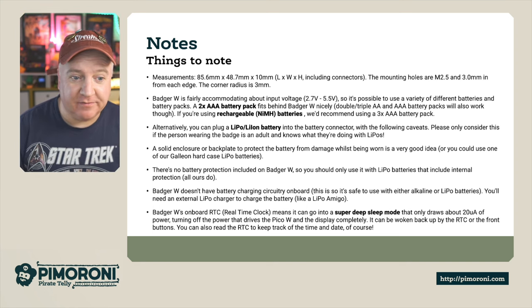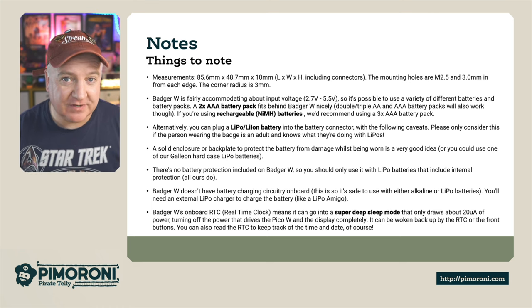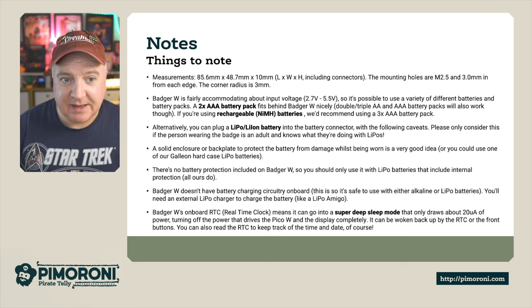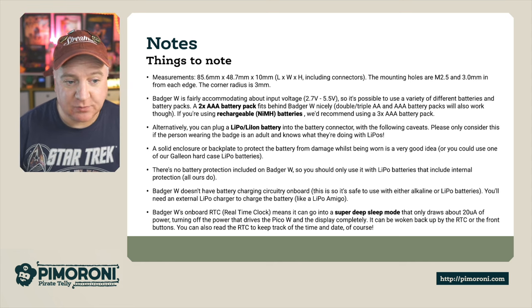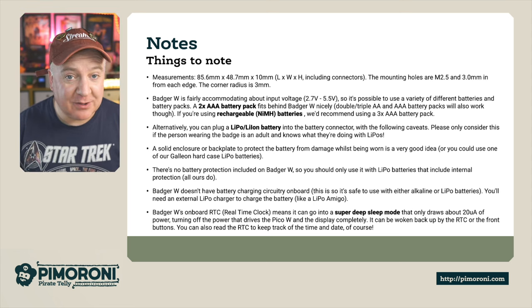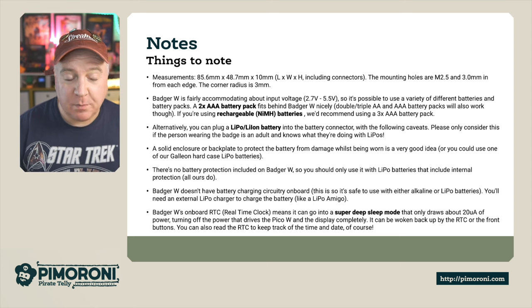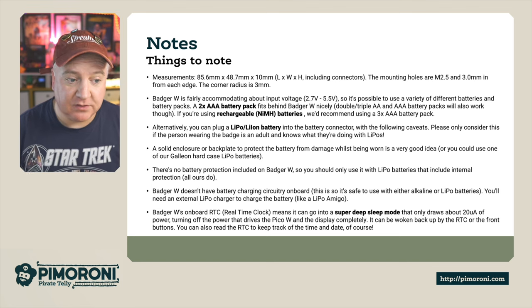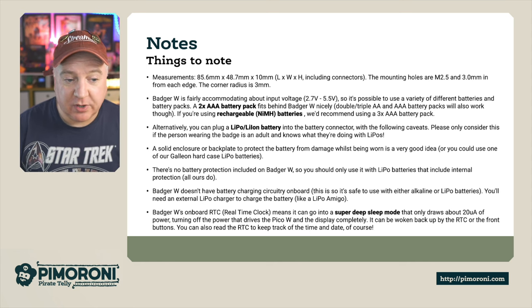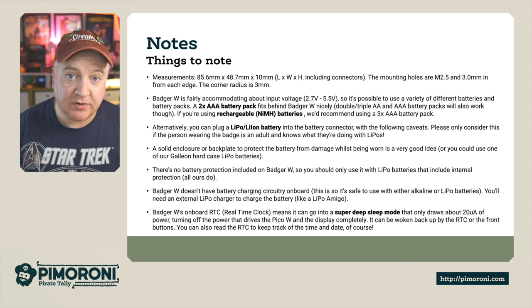The Badger W accommodates input voltages from 2.7V to 5.5V, so even a low battery will still power it. You can use 2x AAA batteries in a pack that fits nicely behind the badge, or rechargeable NiMH batteries with a 3x AAA pack. Alternatively, LiPo or Li-Ion batteries can plug into the JST connector on the back — but only consider this if the wearer understands LiPo battery safety and uses a solid enclosure. There is no battery protection on the Badger W, so only use LiPo batteries with internal protection. There's also no battery charging circuitry on board, so you'll need an external LiPo charger like the LiPo Amigo.